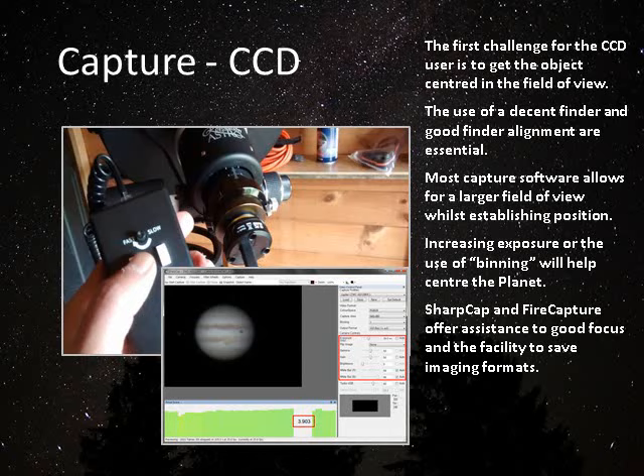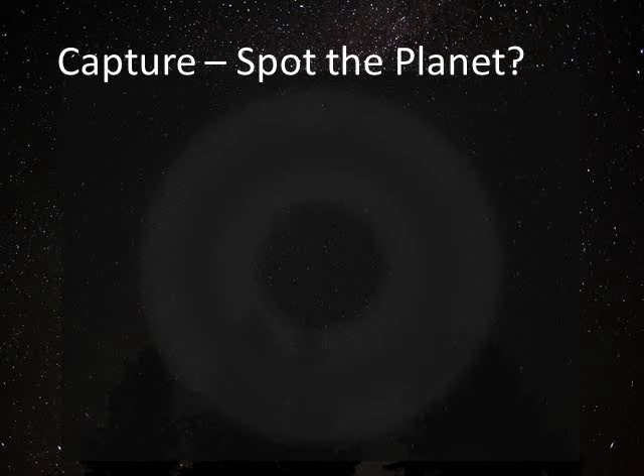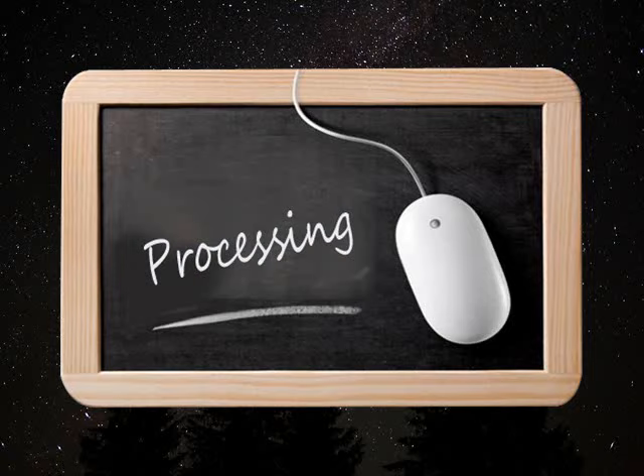SharpCap and FireCapture both feature various means of assessing your focus. The image shown on screen is the contrast-based focus measurement that SharpCap offers, but there are other variants, some based on Bahtinov masks. You should be aware that an out-of-focus image can be very large and is not always up on screen — very often it's worse than shown, and I have on occasions actually been so far out of focus that I've been looking through the hole in the middle, thinking there's nothing there — only when you move to better focus do you realize the object's been there all along.